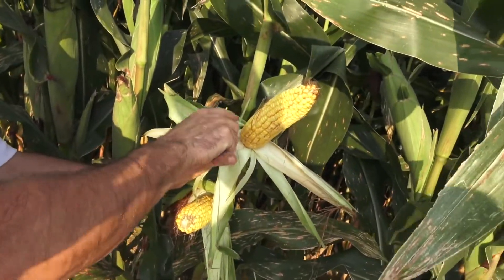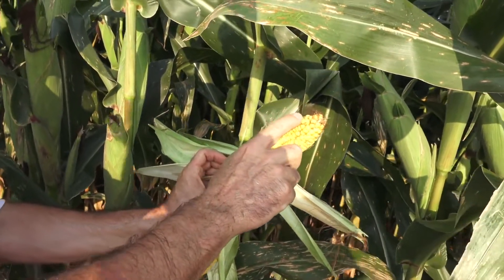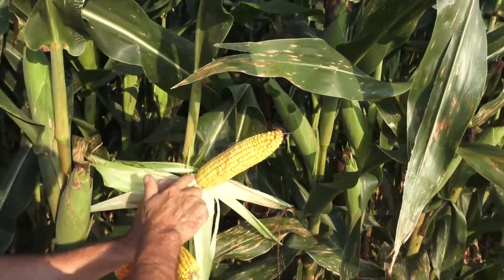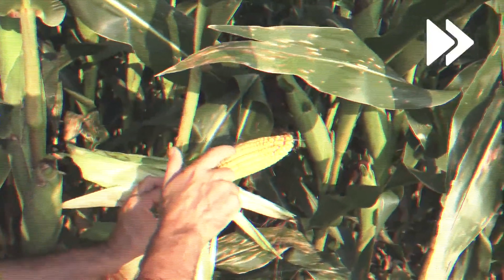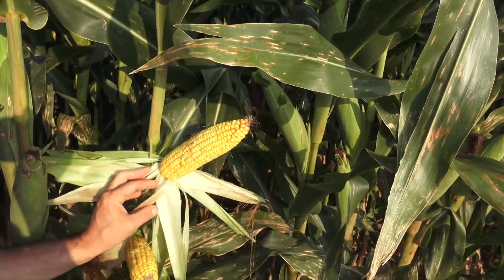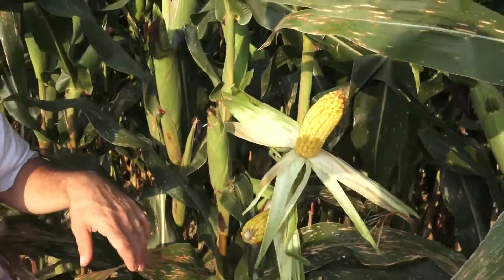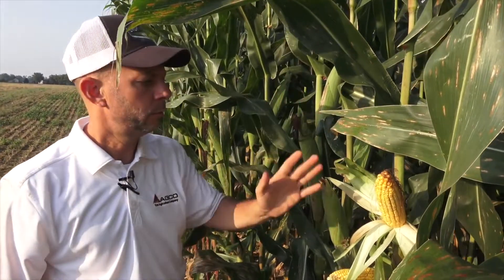You also want to count the number of kernels long. I usually leave the bottom kernel on the butt off, and I leave the top two or three off as well, because you don't always get all of those tip kernels into the combine. That gives us 38 kernels long. So this ear is 18 rows by 38 kernels. I repeat this process every fifth plant.